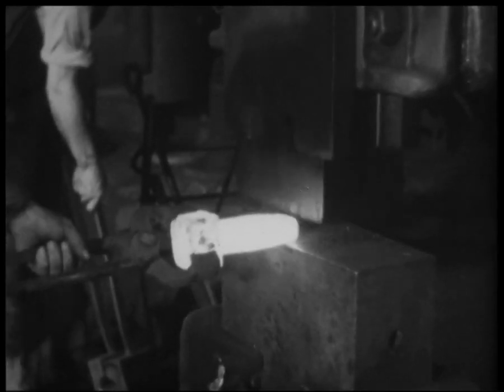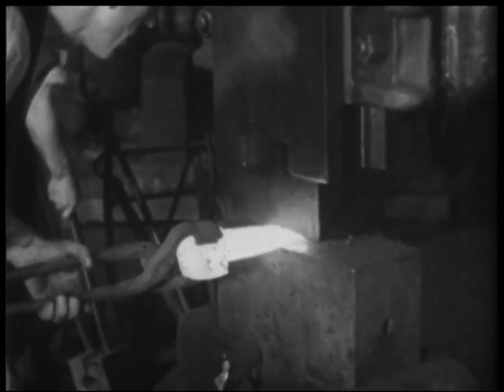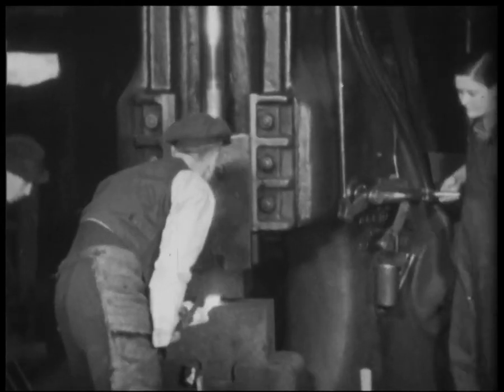Afterwards, the forgings are reheated and again placed in the drop hammer dies for a final blow which trues up the shape.